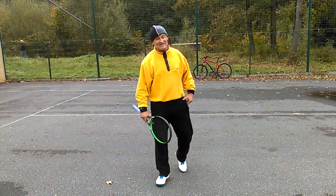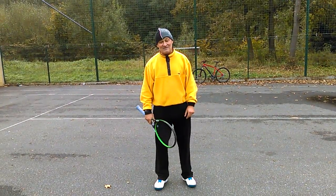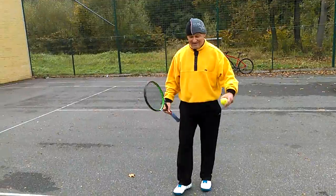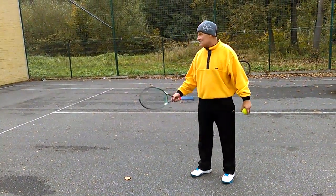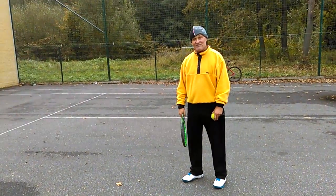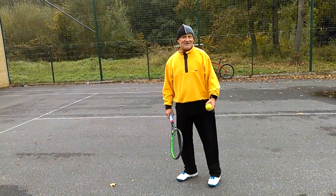Hello everybody. I just want to show you a couple of simple things you can do when you have a tennis racket and a couple of tennis balls. It's not raining, you don't even have to have a partner — you can come and see there's a beautiful wall. I'm just going to show you a couple of simple things so you can do the same and just enjoy the game.